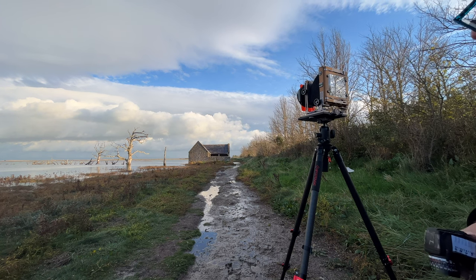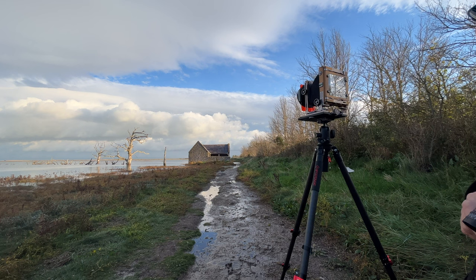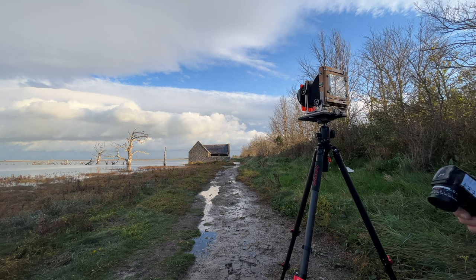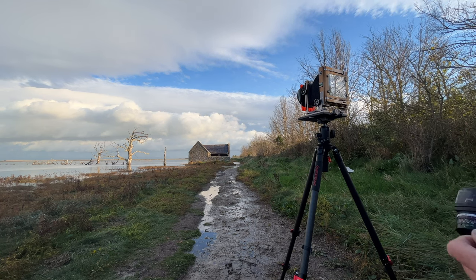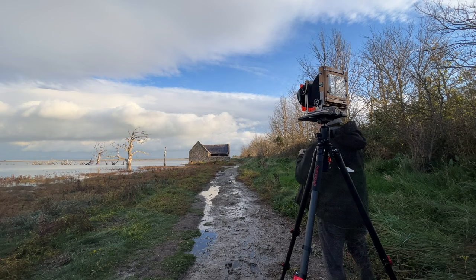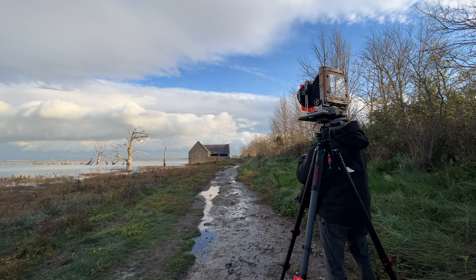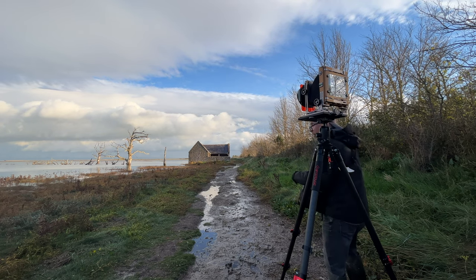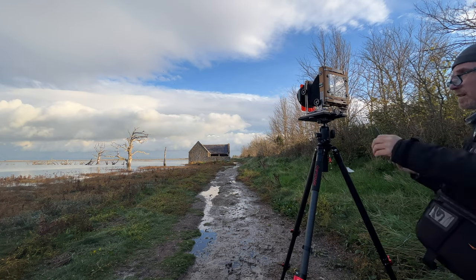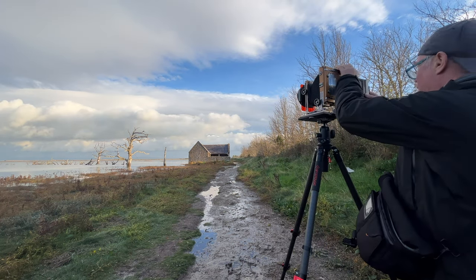I've metered just below middle grey on the building. The sky's coming up just around zone eight and a half. Grass is one stop below middle grey, something like that. I metered through the filter, so I've got a polariser with it as well — polariser and an orange filter. F32 to 45, half a second. So that's Sheet 9, HP5, orange filter.